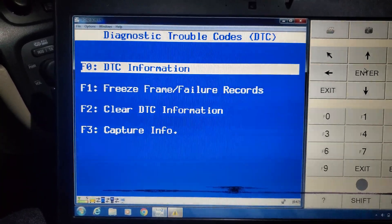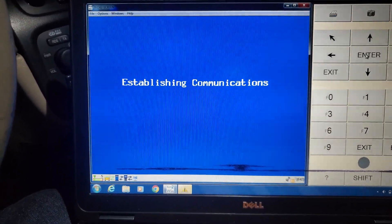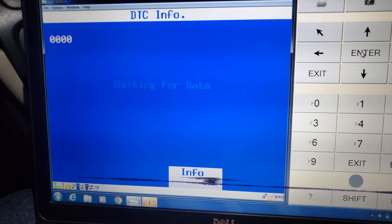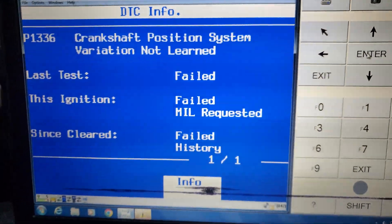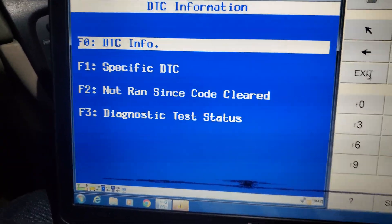Let me just prove to you that this is a problem right now. Crank position, system, variation — not learned. So P1336. Let's show you how to fix that today with Tech2Win.